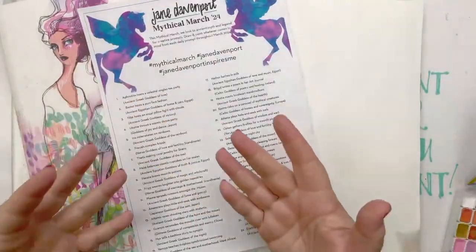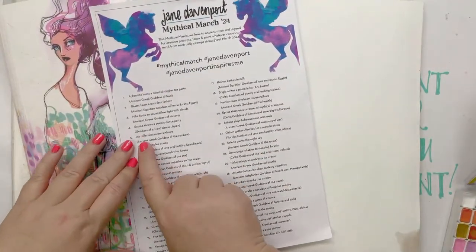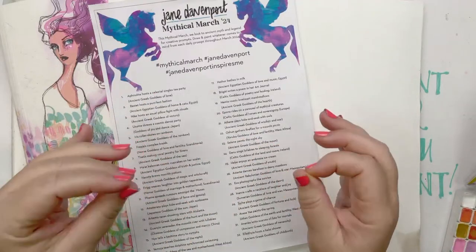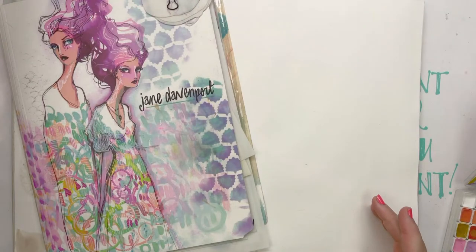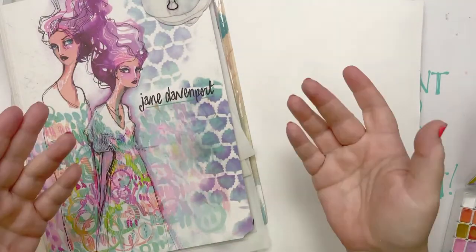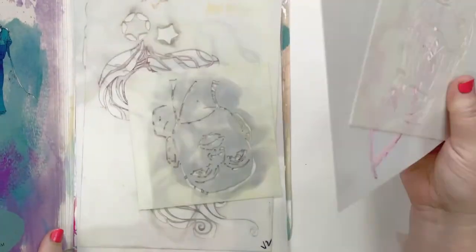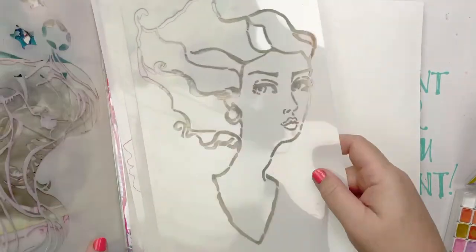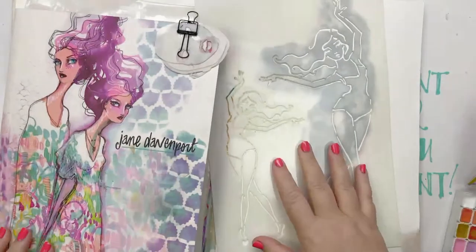So Mythical March — these are our prompts. You can find these all on my blog, in my Facebook group, or on my Facebook page. I've got this one: Iris, roller skates on rainbows. Iris is the ancient Greek goddess of the rainbow. She was a messenger for the gods. Thousands of years ago, the belief was that as she shot across the skies to deliver messages to mortals or other gods — Demeter was the major god she hung out with the most — she would leave a rainbow. She had this beautiful rainbow cloak. That's where rainbows came from.